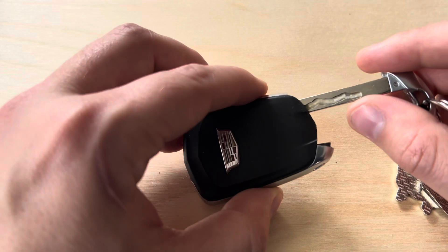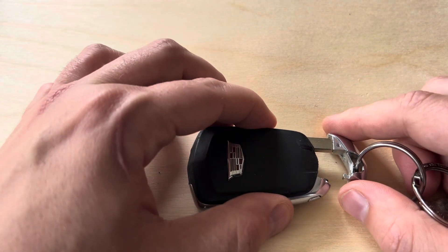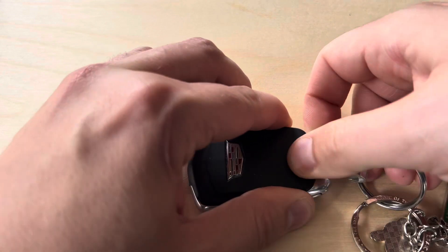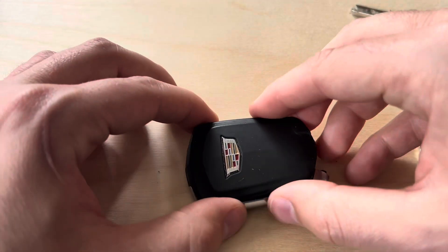What I like to do to open it up is put the key about halfway back in, put the fob down flat on the table, apply a little bit of pressure, and with the key lift up. You'll hear a little popping noise and the back of the fob will come off.